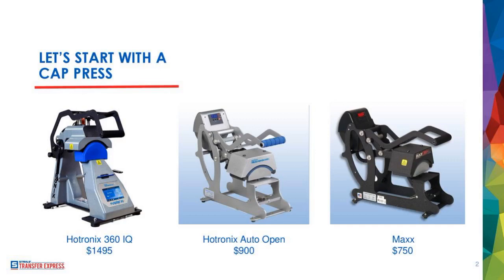The 360 IQ has a price tag of $1,495. The next one in the middle is the Hotronix Auto Open. This press has a couple fewer features — it doesn't have the upper and lower heated platen, just an upper heated platen. But what's nice about the Auto Open is just like the name says, it opens by itself. It allows you to be more productive. I can be doing two things at a time and not worry about the press beeping at me until I lift it up.